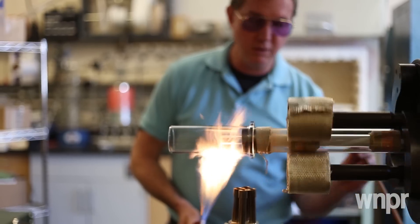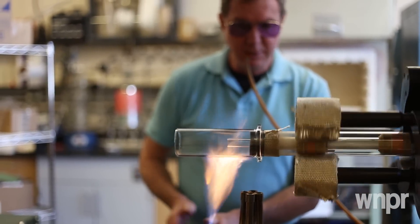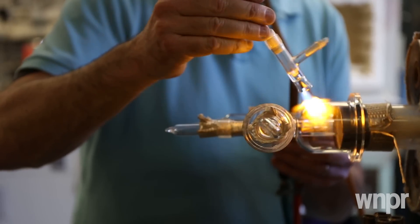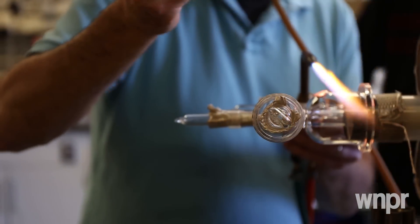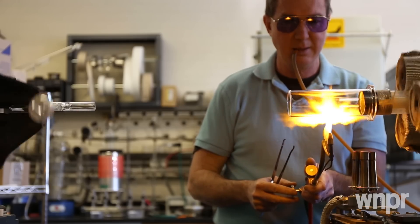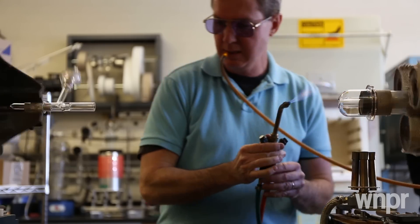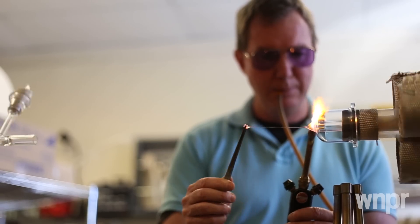And sometimes they have a vague idea of what they want their apparatus to look like, but they know the theory and the science behind it. So they come in and they'll say, well, I'm doing this reaction and I'm adding this catalyst and then this reaction is going to happen. And I just have to say, well, that's nice, thank you for that. I understand a little bit of it. But you've got to take a step back — what do you want this piece to look like when you walk out with it?